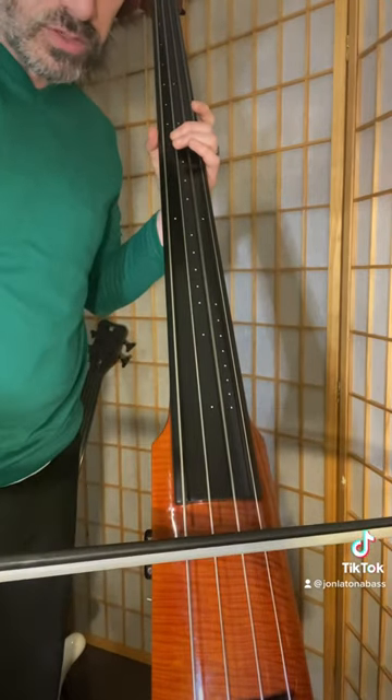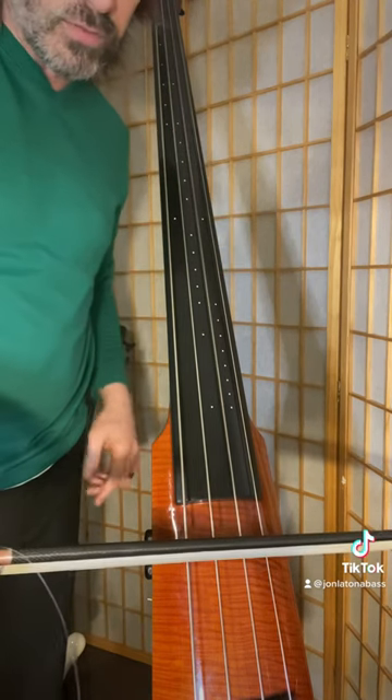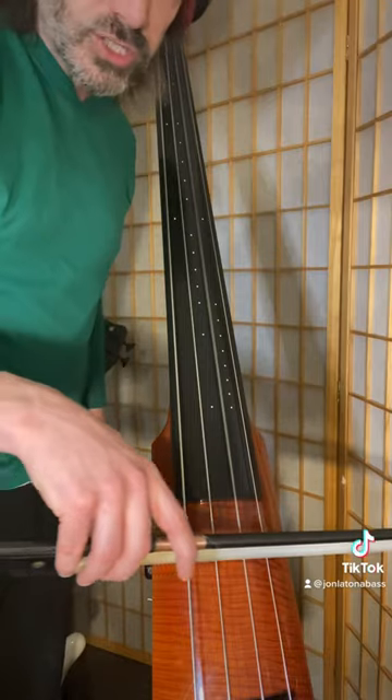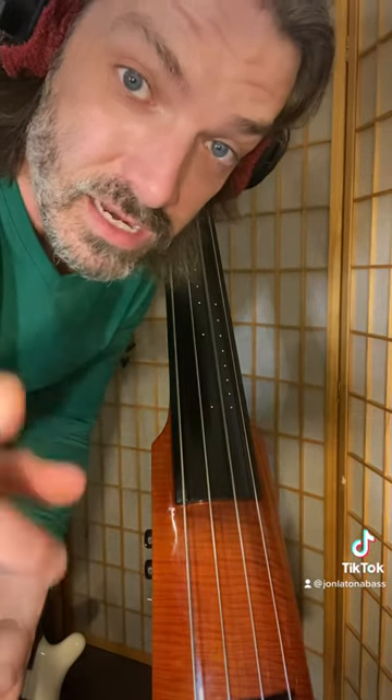Switch strings and make sure that you are bowing very level with the fingerboard. Make sure to do it with a mirror or use your phone like I did. Now get practicing.